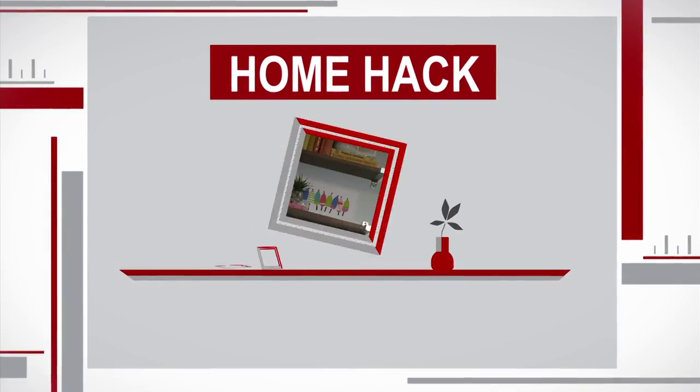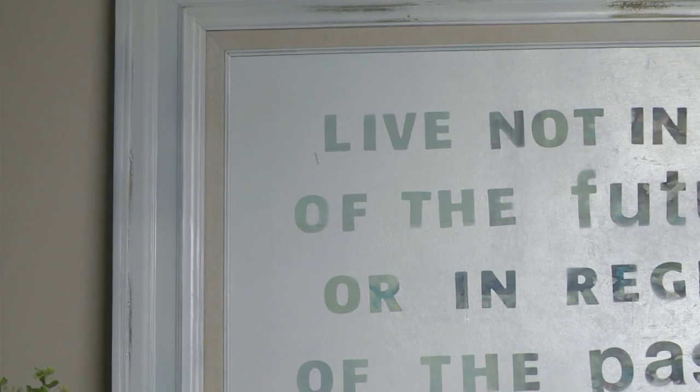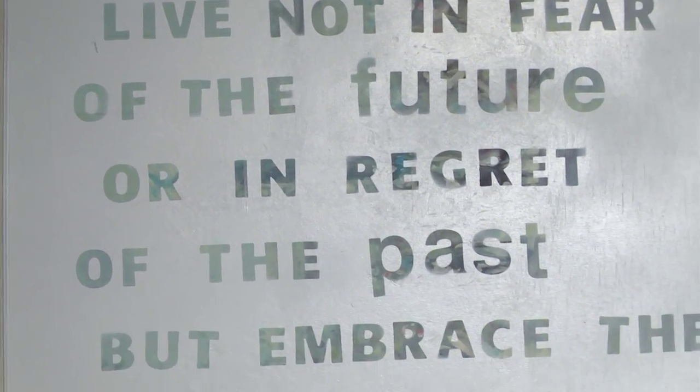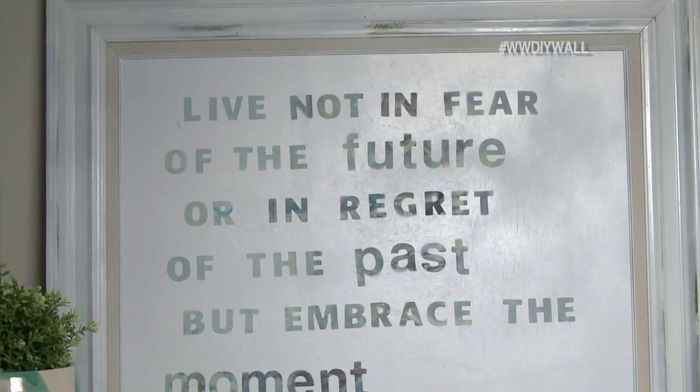In this week's Home Hack, the team behind the DIY Playbook is going to show us how to dress up your walls on the cheap. Art can be the perfect way to personalize your walls, but it can also be expensive. Today's Home Hack solves that problem with two budget-friendly pieces of art.